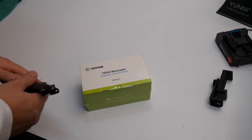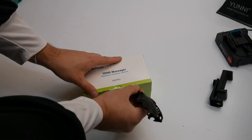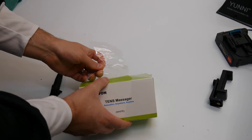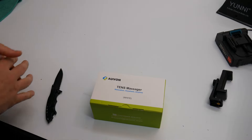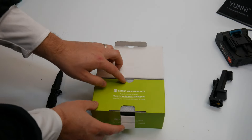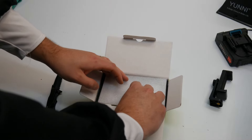Hey guys, welcome back. Today we are reviewing a white Yvonne TENS massager, so let's go ahead and unbox and show you what you get inside the box. This is for stress, pain, muscle soreness, and weakness. A lot of people use it for sciatic nerve pain as well, which is very common.